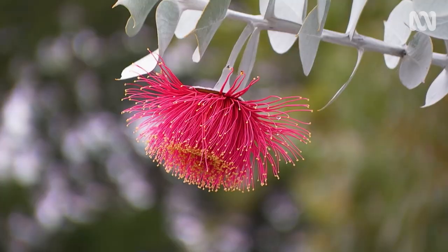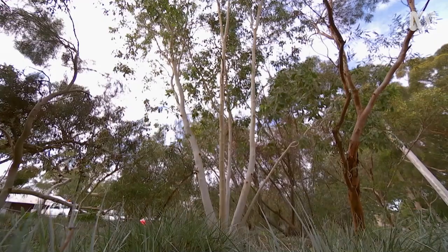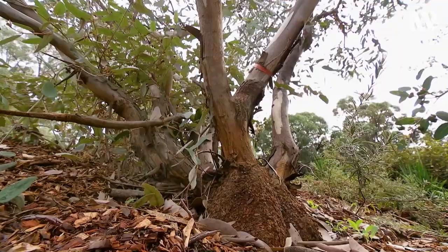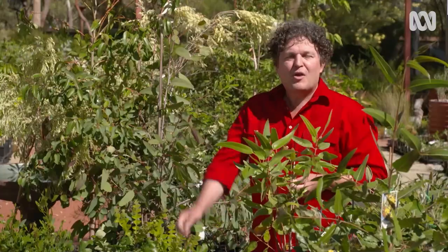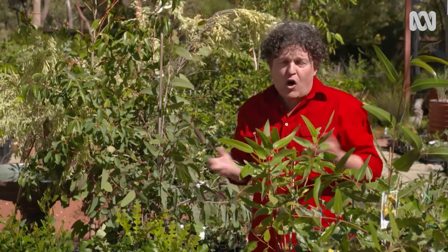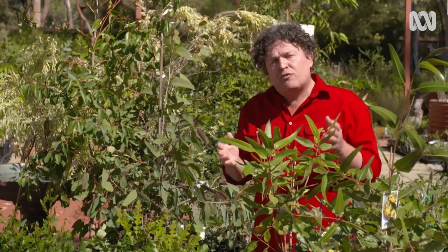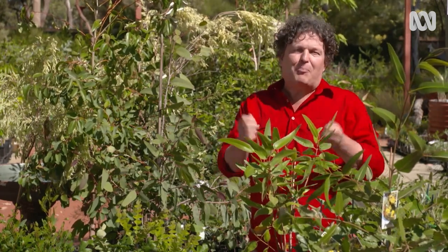Not all of them become towering giants like this Eucalyptus grandis, so if you do have ambitions to grow a eucalypt at home, there are plenty of smaller species well-suited to a garden bed or even a pot. Mallees tick a lot of boxes for home gardens. These are eucalypts that have multiple trunks growing from a woody lignotuber at the base. Mallees are typically smaller than their single-trunk counterparts, often ranging between 4 and 10 metres tall. They also respond well to pruning, which means you can keep them compact.